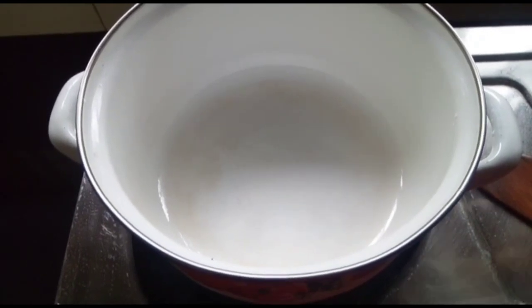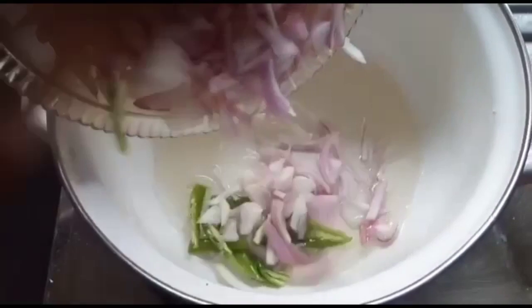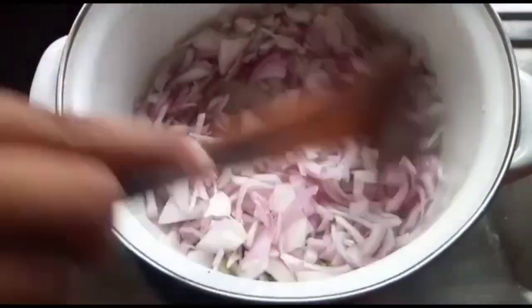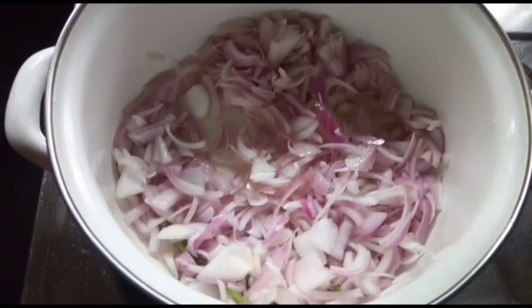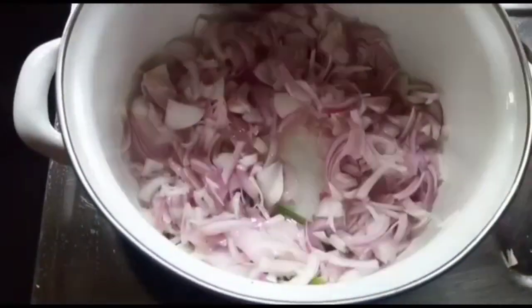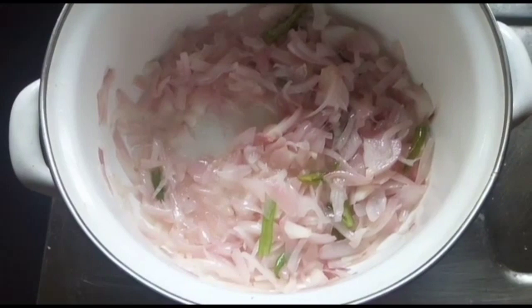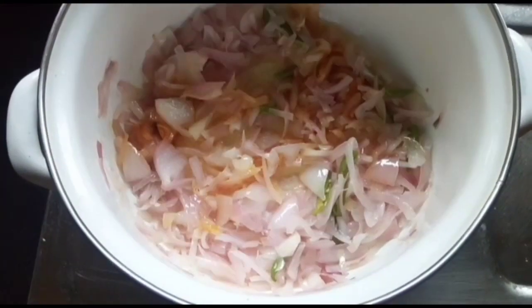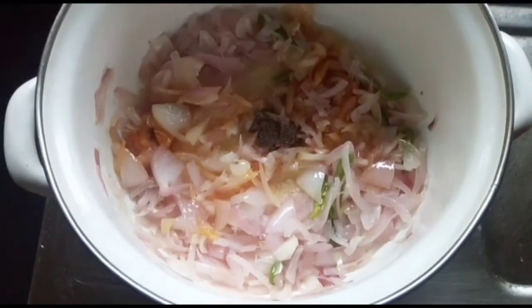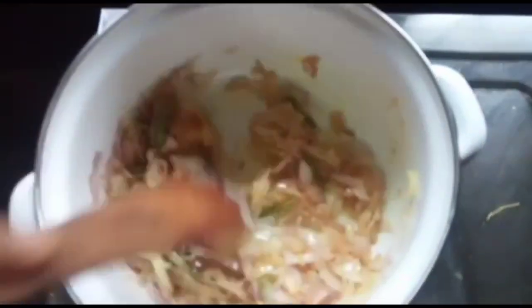Pour this and add this half as we are done. Add the paste — once added, it will be set. Let's add some salt and oil.